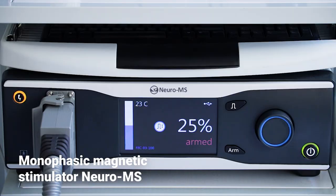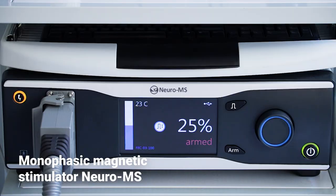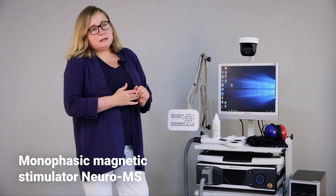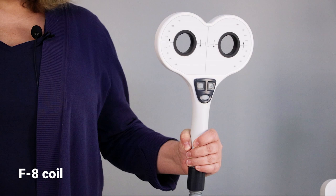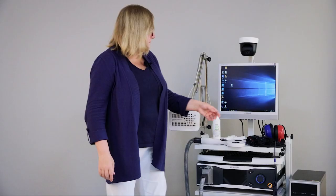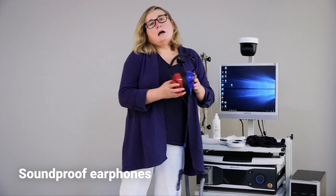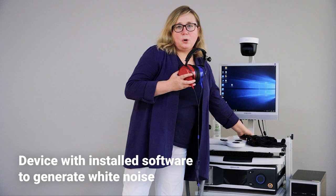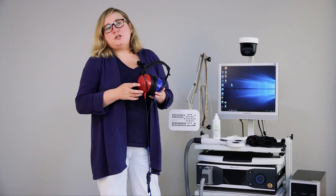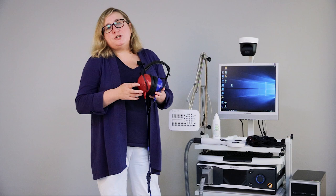Also, we will use a monophasic magnetic stimulator Neura-MS to evoke transcranial evoked potentials, and a figure-of-eight coil. I will use soundproof earphones connected to my iPhone with special software to generate white noise, because we need to avoid contamination of EEG by auditory response.